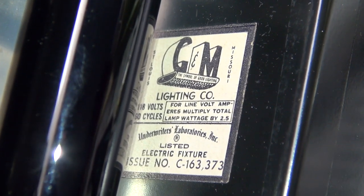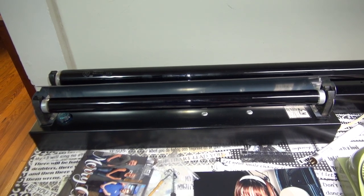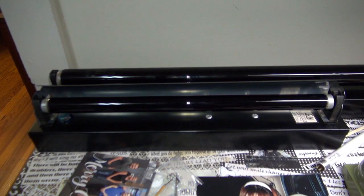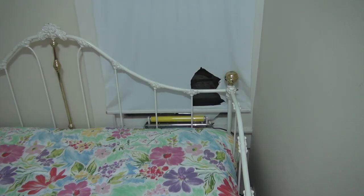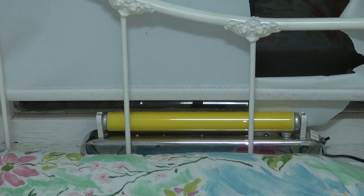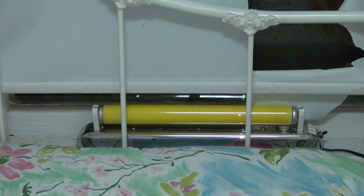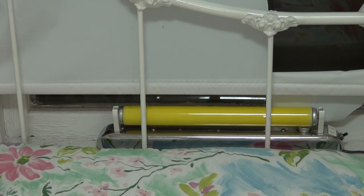Next to it we have this old GNM Lighting fixture that was made in St. Louis, Missouri. Let's turn it on - gives a little bit of blinkage. Now in this window we have F14T12 gold, of course it's on Alexa. Get some good blinkage out of that because I'm running it off a PL13 ballast - it drives the total fixture wattage to about 19 watts.